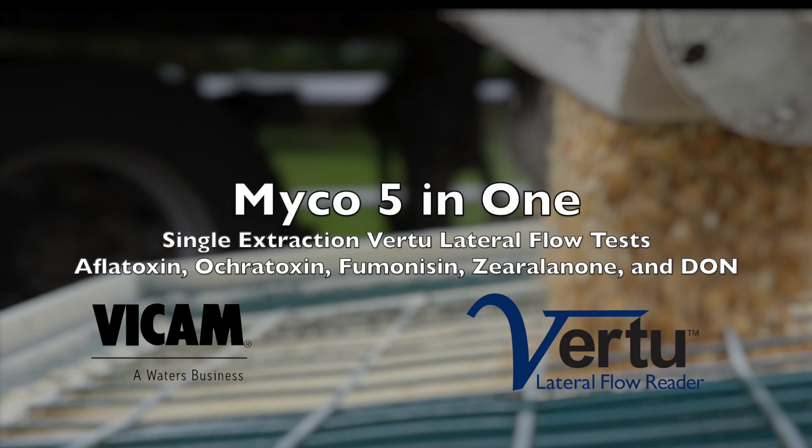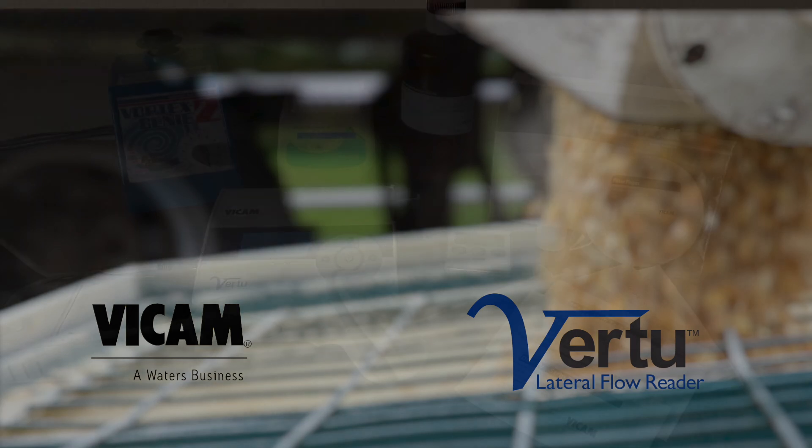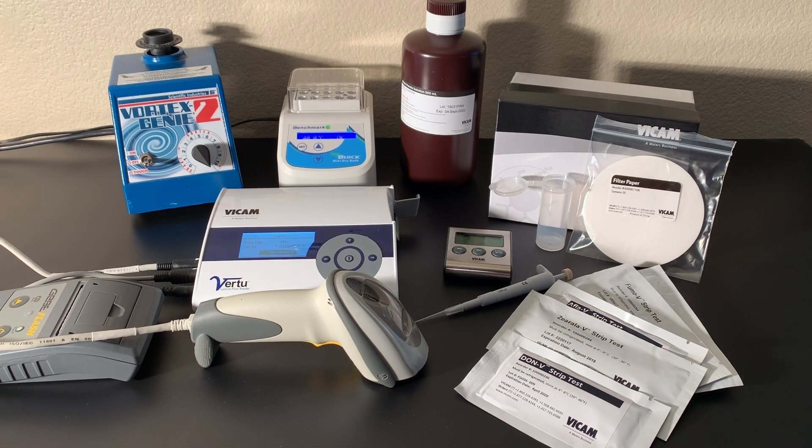The Myco 5-in-1 single extraction series of lateral flow tests with precise numeric results lets you perform the Virtu lateral flow assay on a single sample. Test for aflatoxin, ocratoxin, fumonisin, zearalenone, and deoxynivalenol with a single Virtu reader and a unified extraction method.